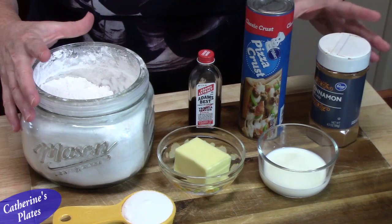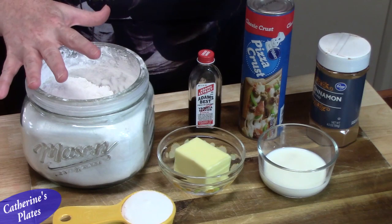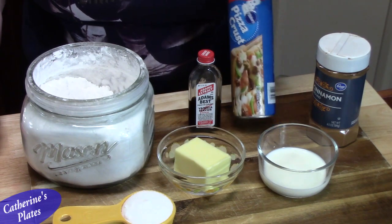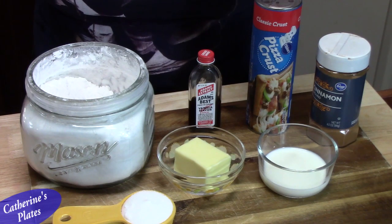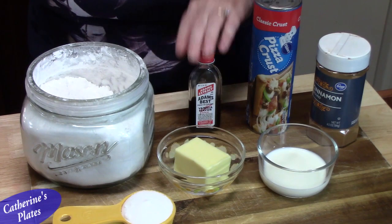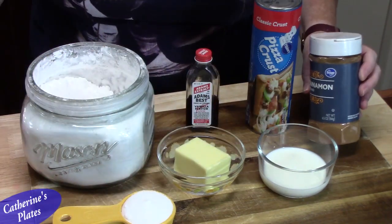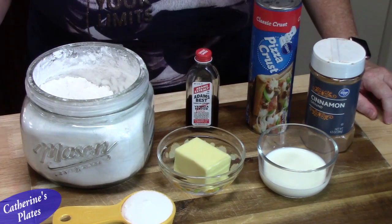If you have these seven ingredients, you are able to make the most delicious homemade cinnamon twists. All you're going to need is some pizza dough — you can get pre-made pizza dough or make your own homemade pizza dough. I do have a recipe linked down below in the description box. You're also going to need some vanilla, powdered sugar, regular sugar, butter, milk, and cinnamon. That's it!